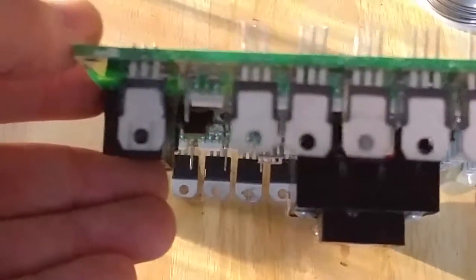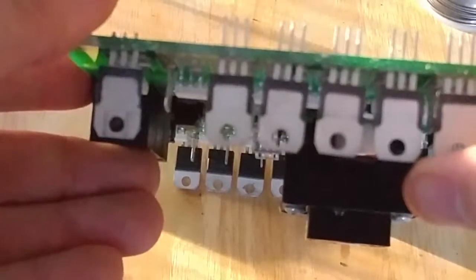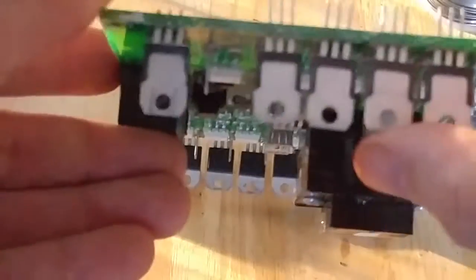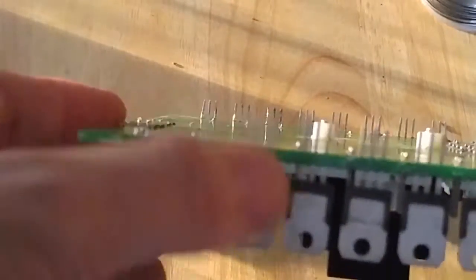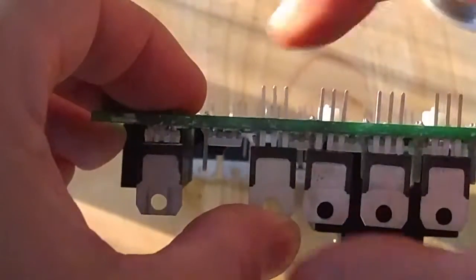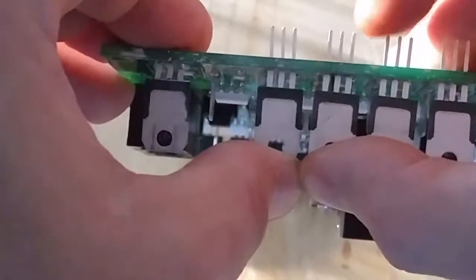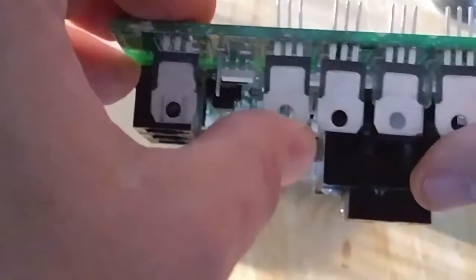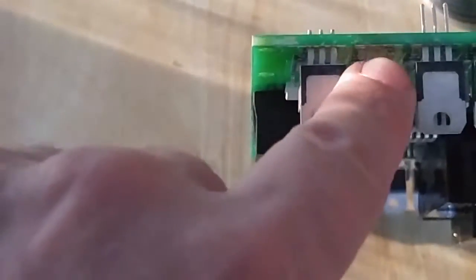I want to make sure all these are down. As I solder, I'm going to solder one leg first, make sure it's all the way down, and then tack the others. You just want to solder one leg first to hold it, then solder the other two. That way it holds the rest of them in and keeps them from falling out. This one I'm going to have to clean the holes out a little bit more to get my last chip in.